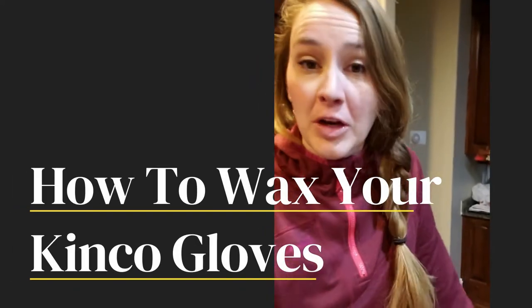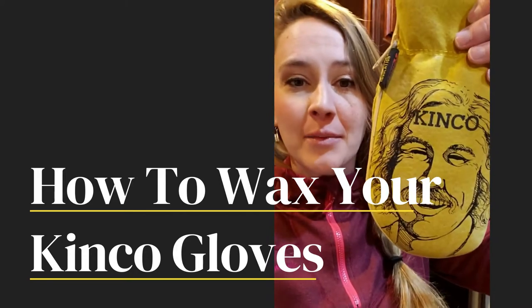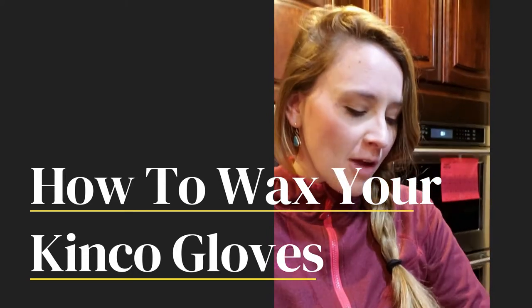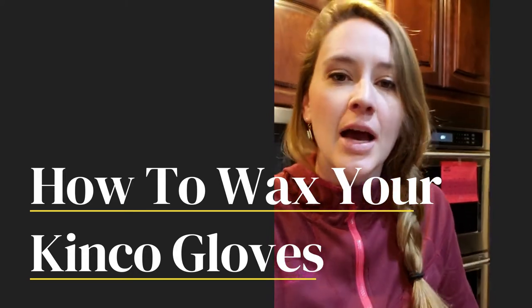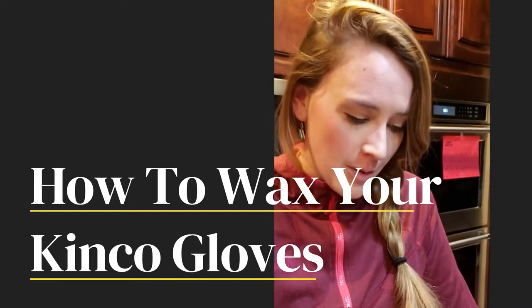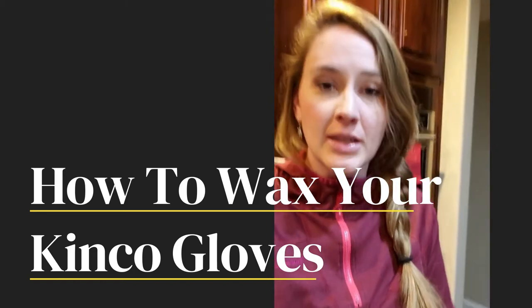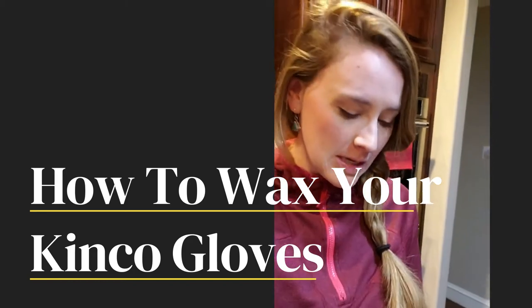Hey guys, good morning. I've been doing these drawings on these kinkó gloves, for those of you who have seen them, and a lot of people have asked me the question: do I wax them first, do I draw on them and then wax them, how do I wax them, does it mess it up, does the drawing rub off — all those things.